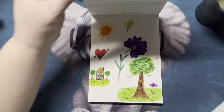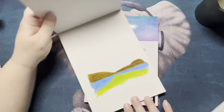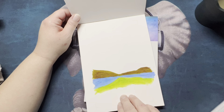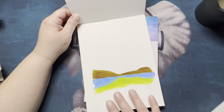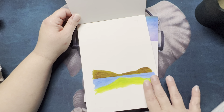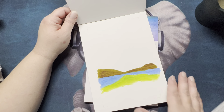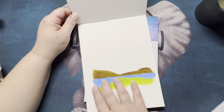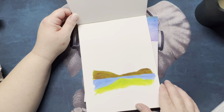I actually pulled the tablet from the watercolor tubes and did this one. I watched the video from them — Chromotec has videos on all of their products. This is not the way it's supposed to come out, but this was me just playing around. I was thinking land, water, and then a mountain — that's kind of why I did it that way.